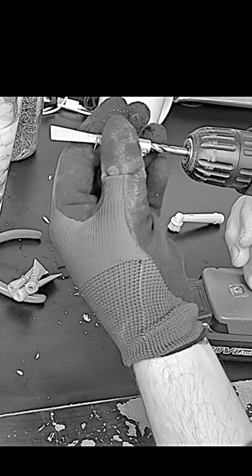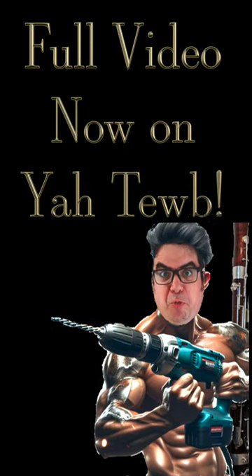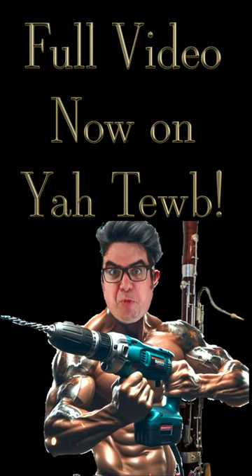Did you see that? Wear a damn glove! Bassoon reeds with the power tools!